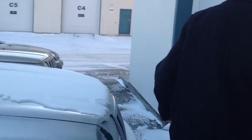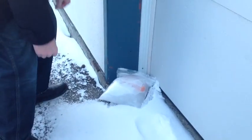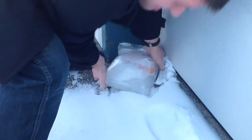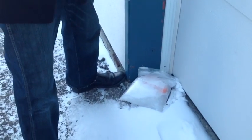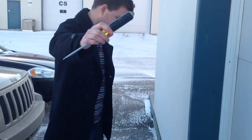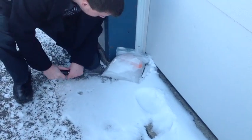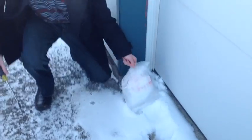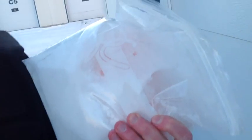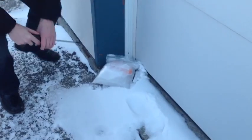Here it is. It is frozen solid to the concrete itself, so we'll use our Klein demolition driver here to see if we can pry it out. It's in there — she's frozen solid to the concrete.